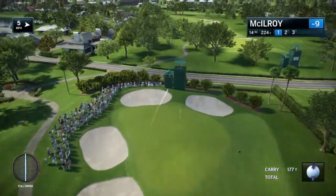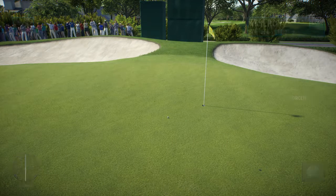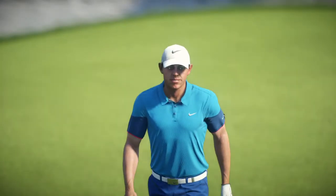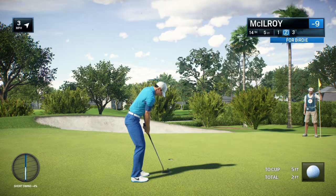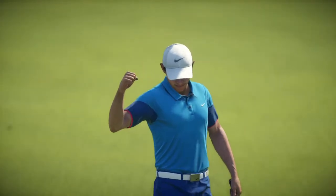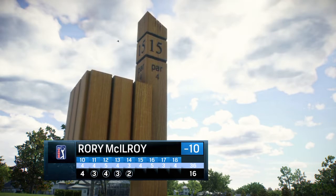Should be safely on deck. Good chance now for a birdie. That was an outstanding play — it's almost a guarantee there after that shot. Just five feet left. And he's looking to get into double figures under par. Ten under already.